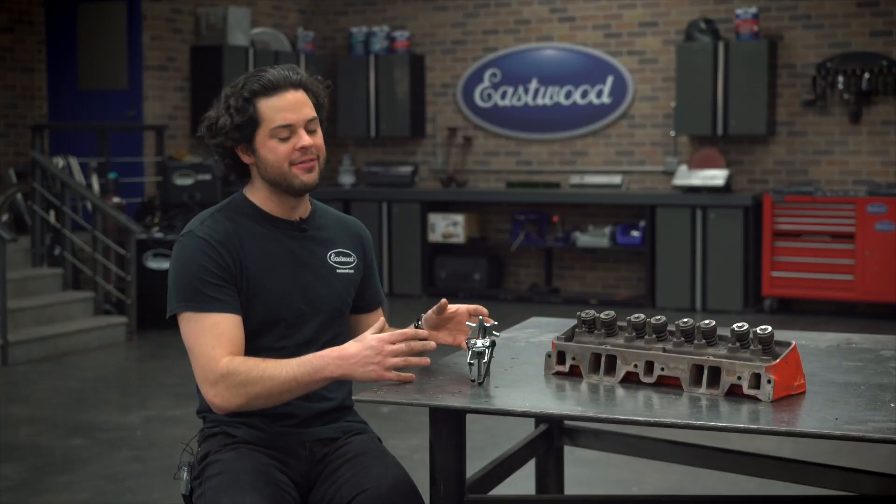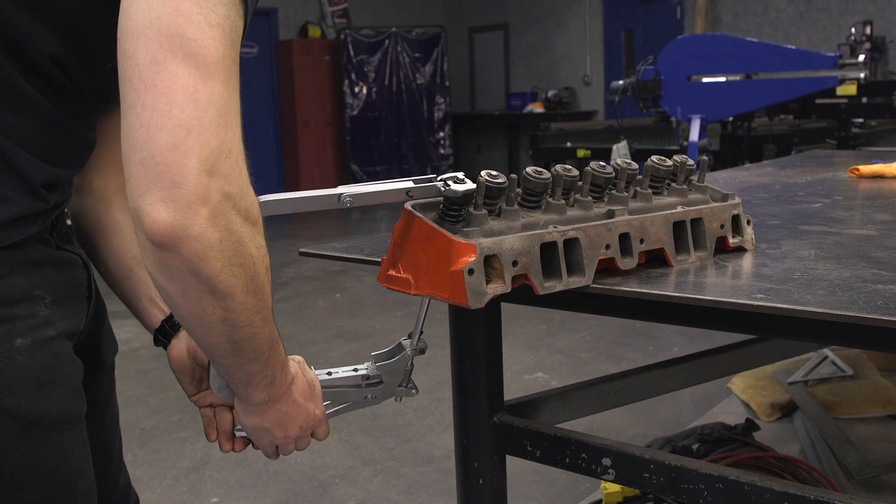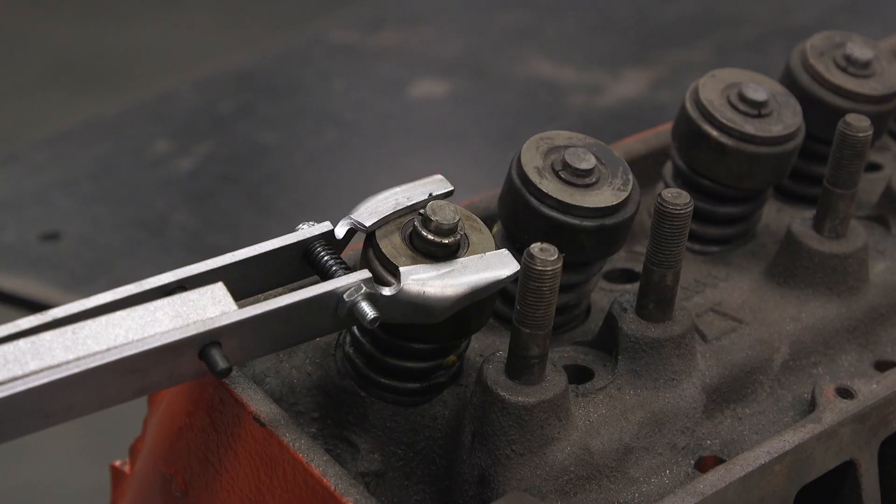What you need to know before we dive into this is that Eastwood offers two different valve spring compressors. The adjustable valve spring compressor has a lot of adjustment and works in a ton of different engines.